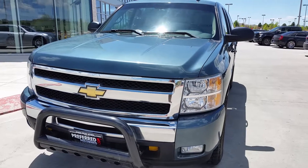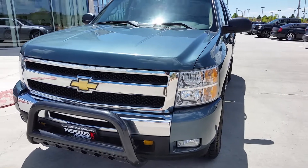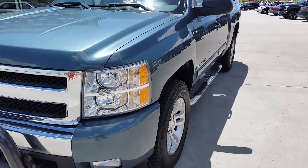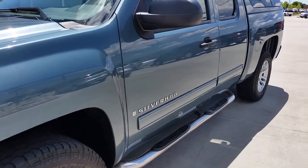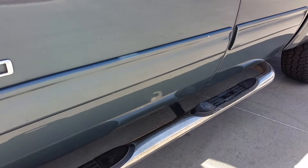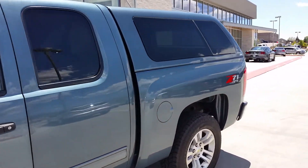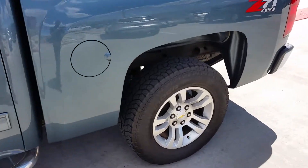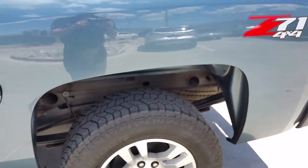I want to do a quick walk around for you on this 2009 Chevy 1500. Starting here at the front — you can see there are no real dense dings. There's a small little door ding right here in the door, nothing crazy though for an '09. Color match topper. Here's a close-up picture of the tires — looks good there.